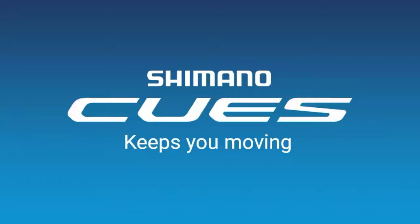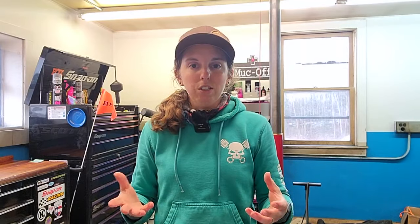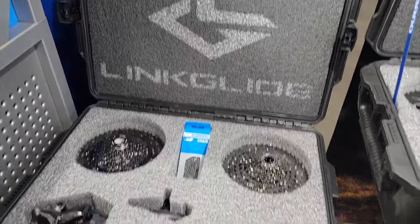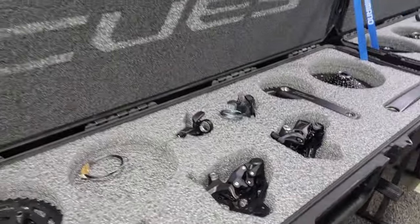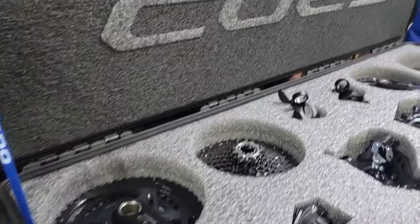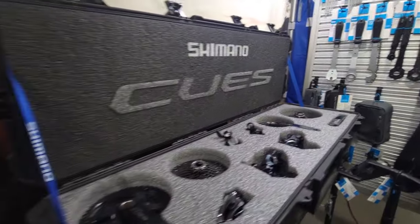A big sponsor of the show and of the education was Shimano, so Shimano was there in a big way. They had all their normal stuff, but one of the things they were talking about a lot that kind of inspired this video is CUES. Shimano CUES is their new group set — or should I say group sets — that they made with e-bikes in mind, but also with durability in mind, and supposedly they're cross-compatible with each other.